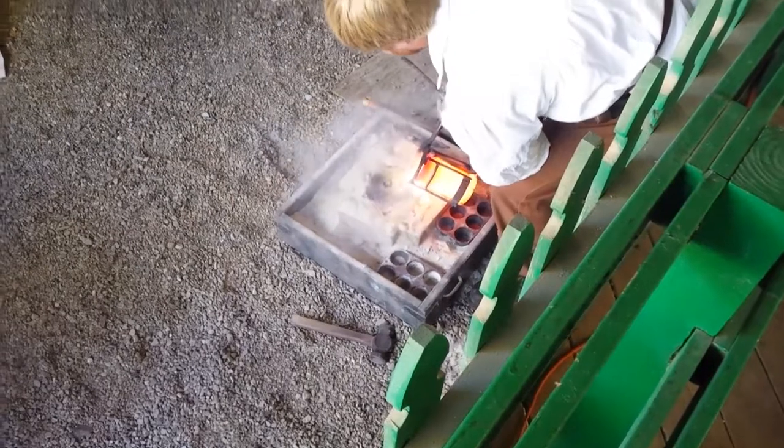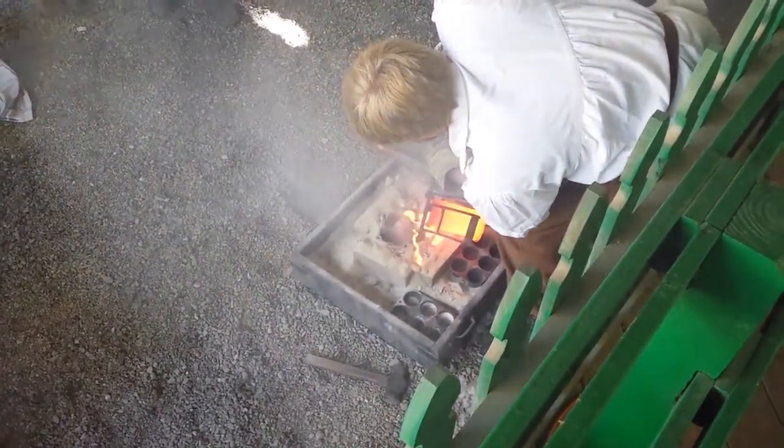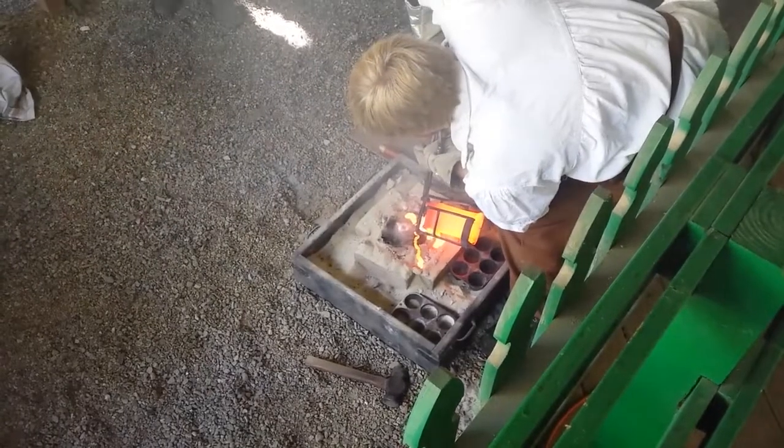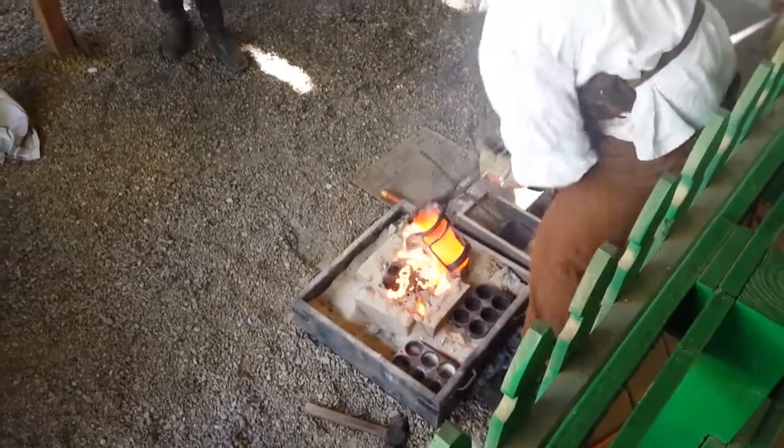Keep pouring, keep pouring. Don't stop — whatever you do, don't stop. Don't stop. That's good. You're done.